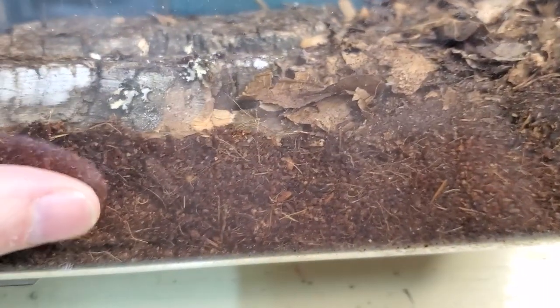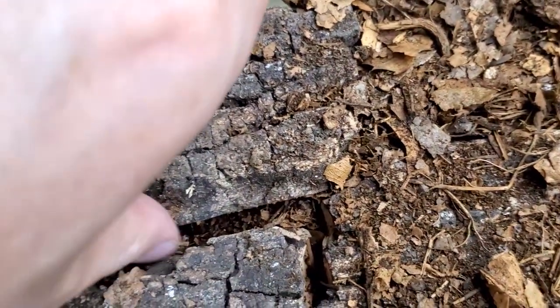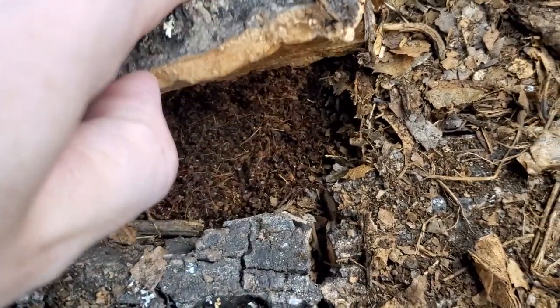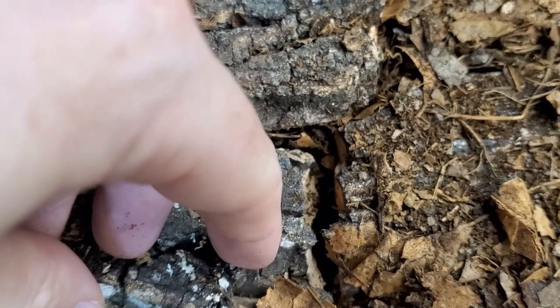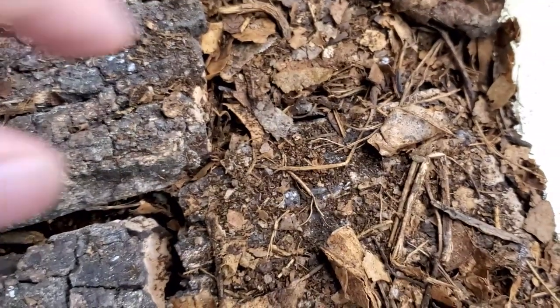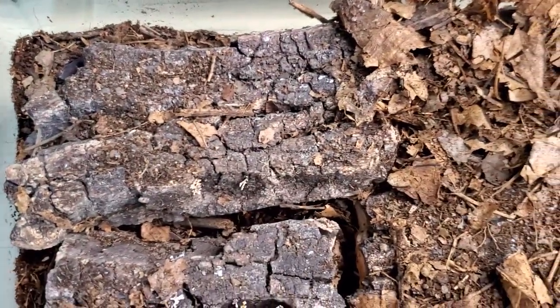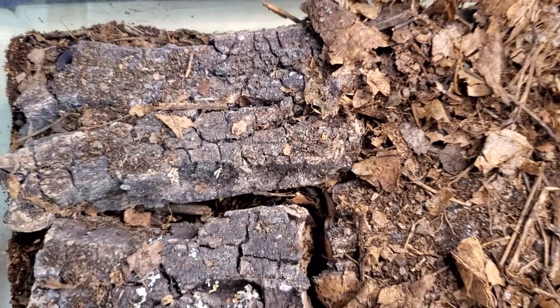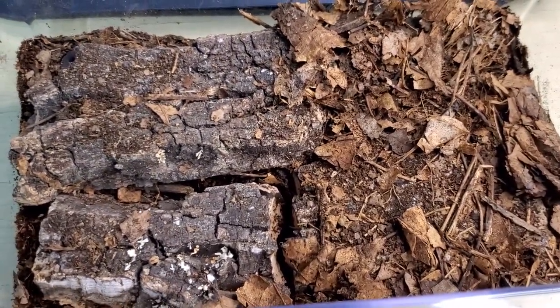So here we have a good amount of substrate, around two or three centimeters, some cork bark which they can hide under and probably in it — some of the nymphs might also like to hide in it — some dried leaves with leaf litter. Now it's just time to introduce the colony and mix them together, and I'll show you the final result.